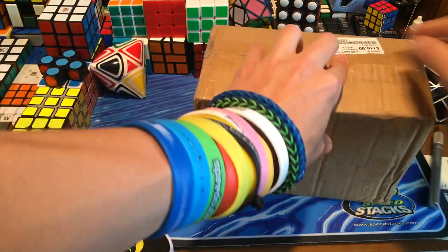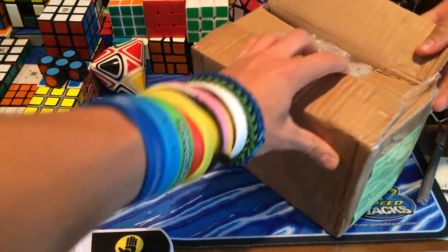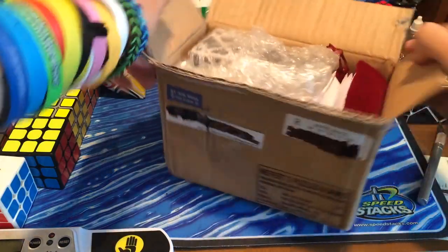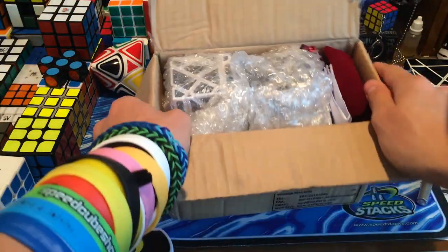They are ghost cubes — the mass-produced ghost cubes from Mefferts.com. You can buy them for about $36 each, and I got the set of four, which I think should come with the limited edition one.